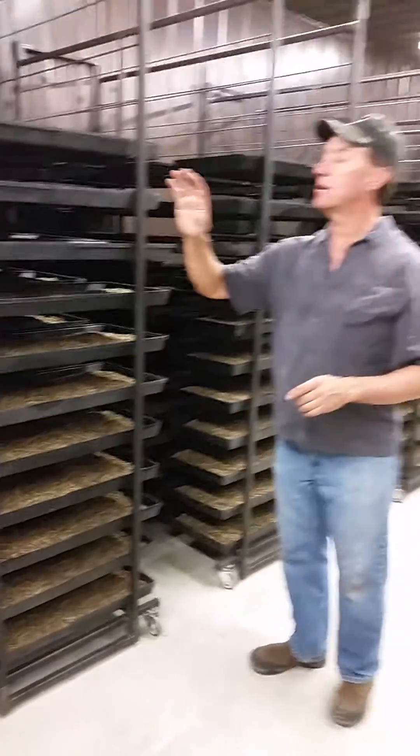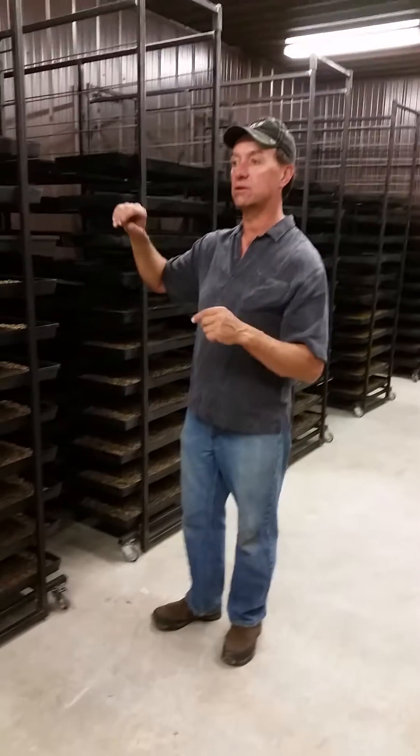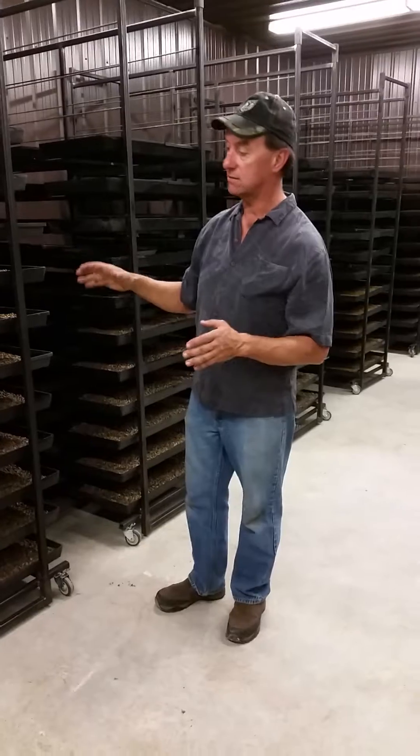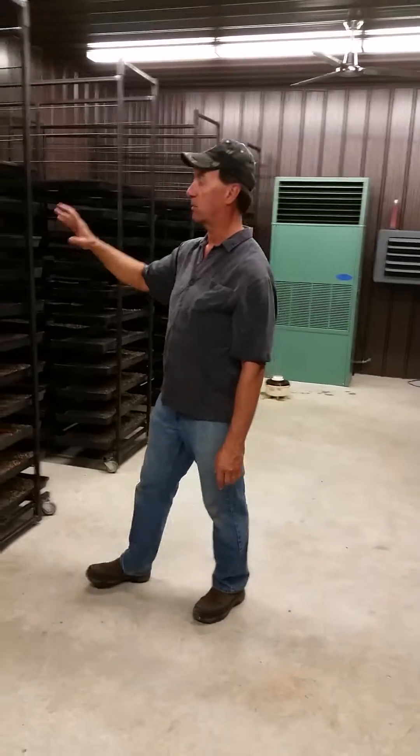I just brought the heat up to 20 Celsius yesterday. Now I'm going to crank the heat up to 30 Celsius, and that whole process will start to incubate. We just sprayed probiotics on all of them, and we do it twice through the whole process before we put the lids on.